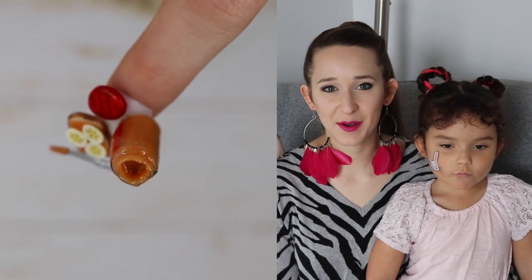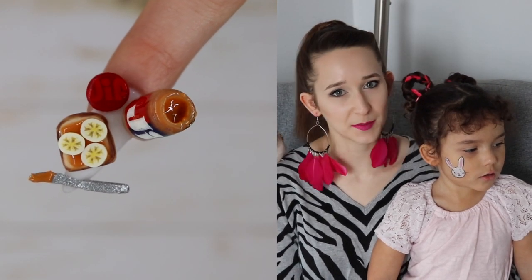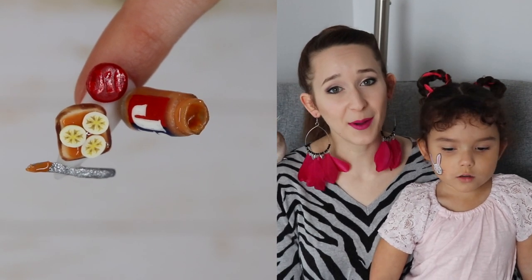In today's video I'm going to be showing you another food themed design. It is for peanut butter — for Jif specifically — but you can do whatever brand you want. And it is very similar to a jelly themed video that I did a little while ago.